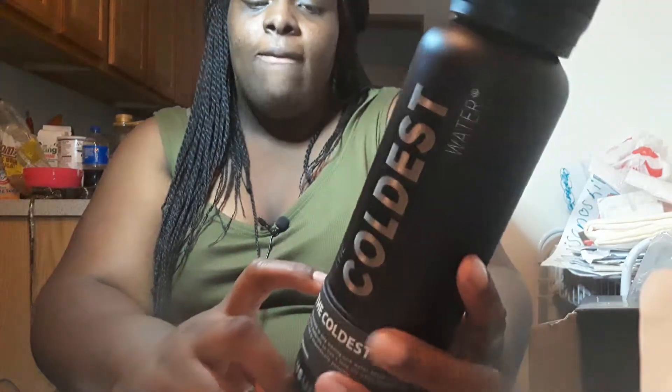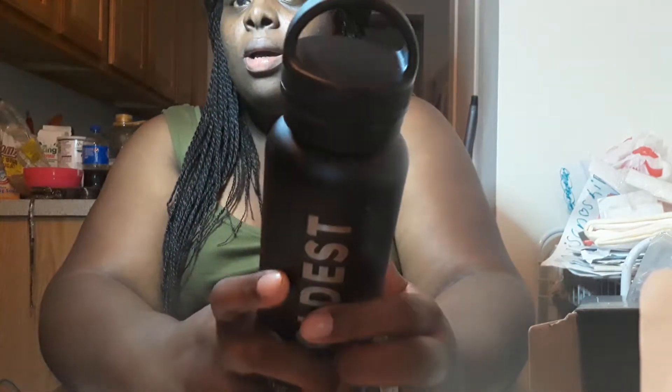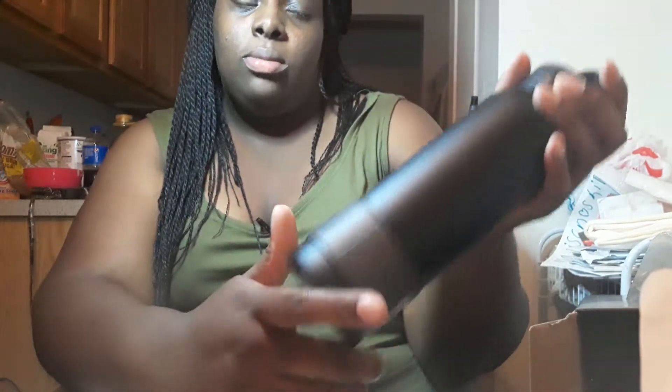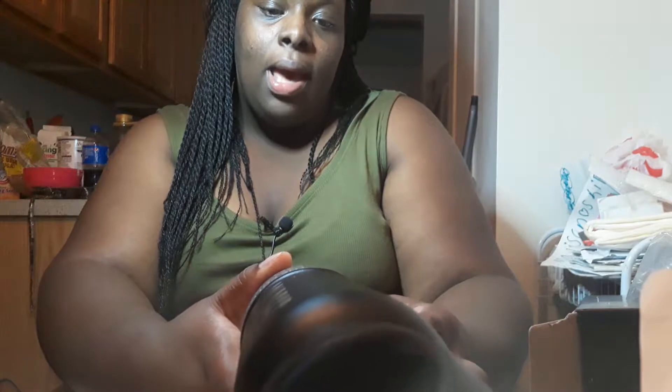I'm gonna read what's on the bottom. It says advantages: holds cold for 25 plus hours, no sweat technology, floats in oceans and pools, fits 99% of cup holders, big handle for easy carrying. This also comes with a straw top — I think it's an extra $10.99 — which I was gonna get but didn't. I can always purchase it later but I just wanted to stick with the regular top.